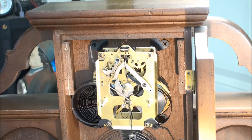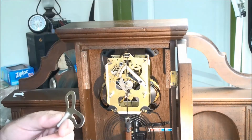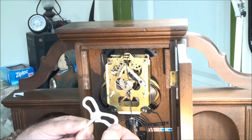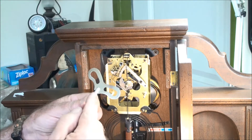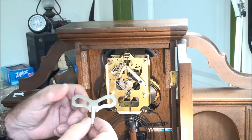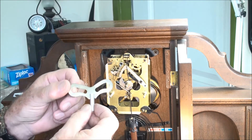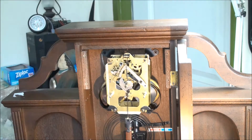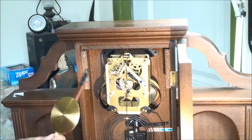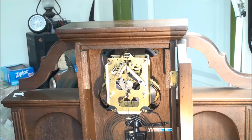After I've wound it all the way it sounds like it's kicking really nice, so I have a feeling all I'm going to do is oil this clock. By the way, so far the only thing I found cheap on this clock is this key — it moves back and forth on its rod. It's not a deal breaker, I'm just saying that's one sign of cheapness. Anyway, I'm going to go ahead and disconnect the pendulum.